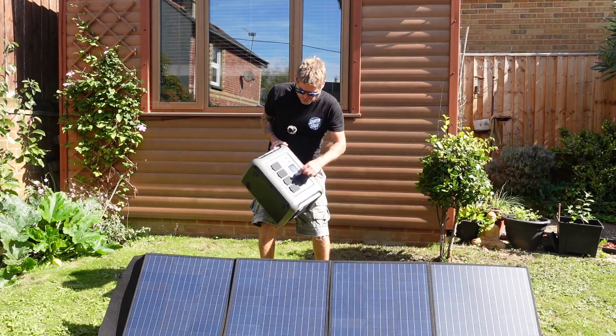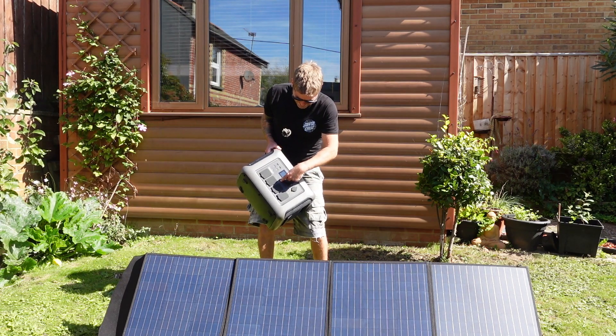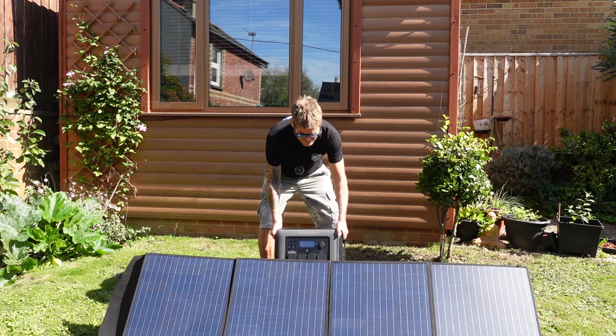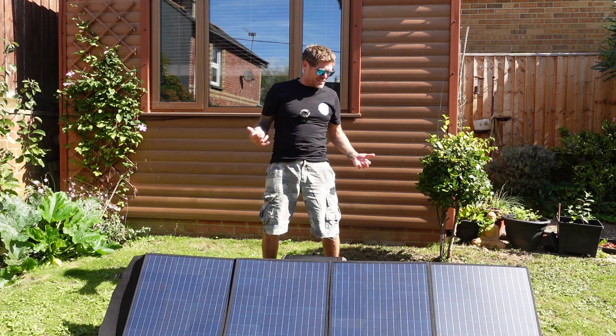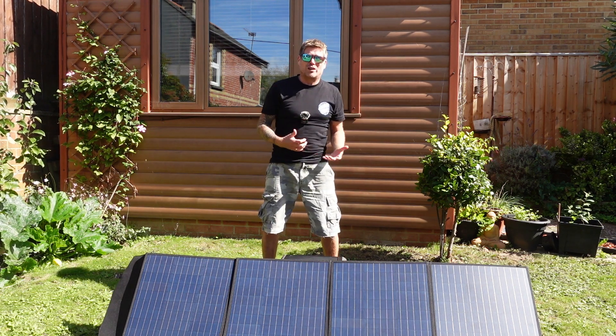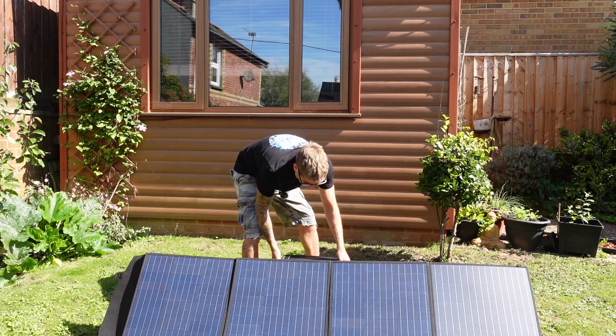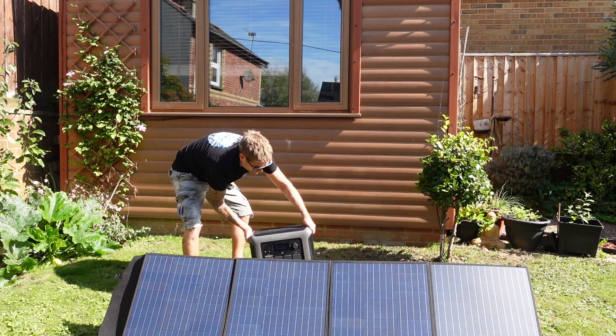It's very neat as well because when it's on you can see all of the details — you can see how much input it's taking, how much time it's got left to charge, how much power usage it is using. It's a brilliant little piece of kit. I'll show you a little bit more closer up now.